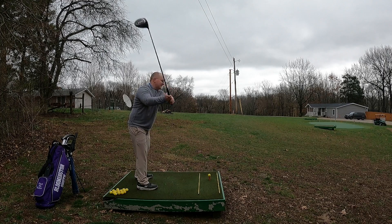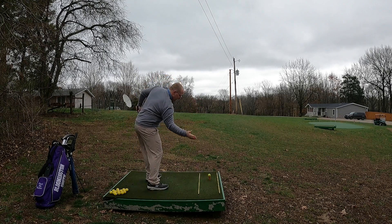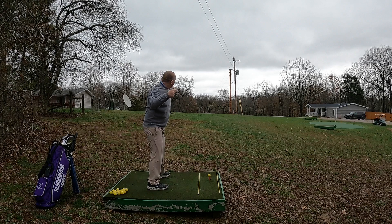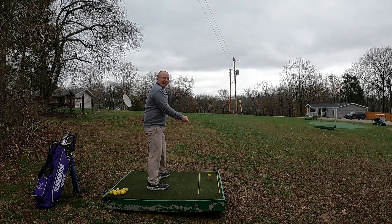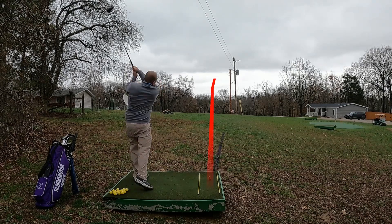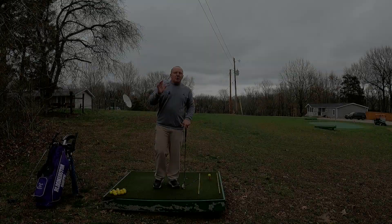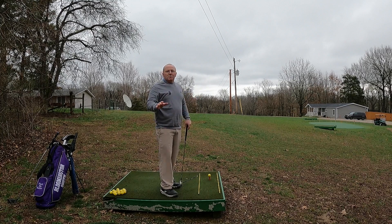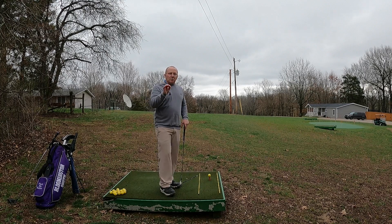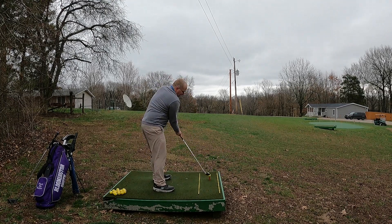I'll take the club back knowing I need that clubface open, then make sure my club path goes out-to-in as I come down. I'll hold that clubface open, which puts a tremendous amount of clockwise spin on the golf ball. Even though I'm aimed to the left and swinging to the left, because of that enormous side spin it's going to curve way over to the right. Whenever you have a bad miss to the right, it's important to know what type of shot you actually hit — we just covered the slice, where the club path was out-to-in and the clubface very open.